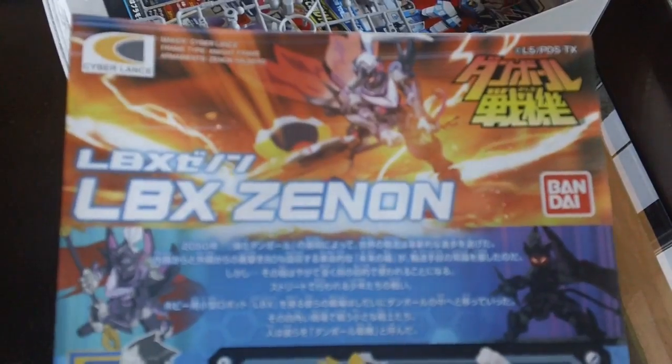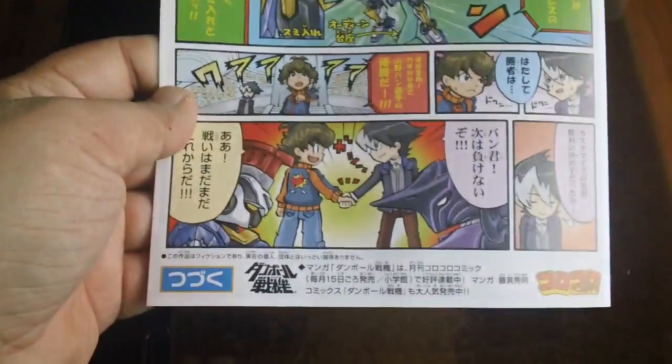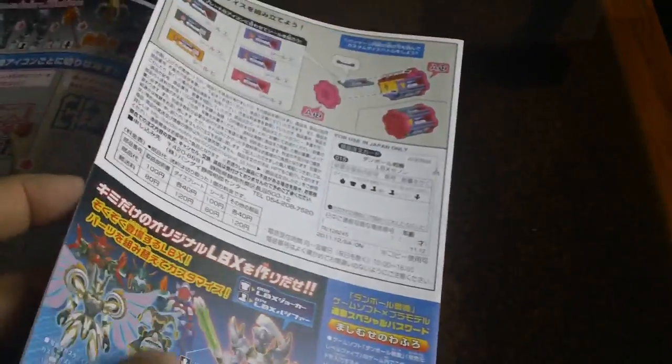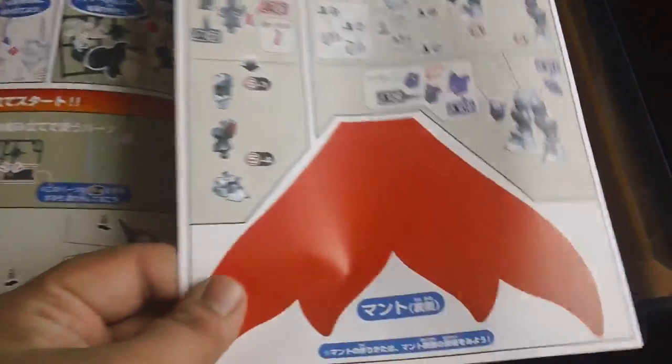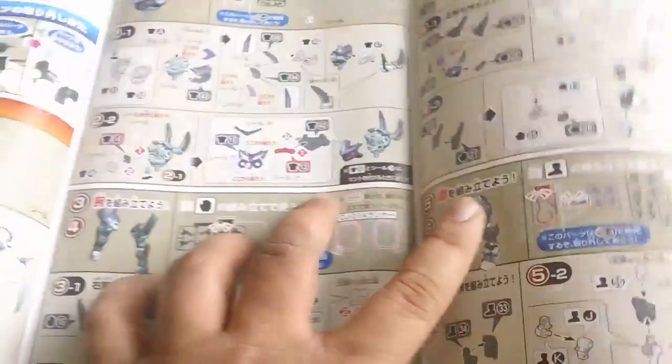Here's the instruction manual — it also has a comic in it. That's typical. Oh yeah, it also comes with a cape that you have to cut out and put together.